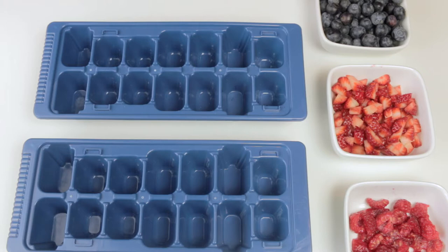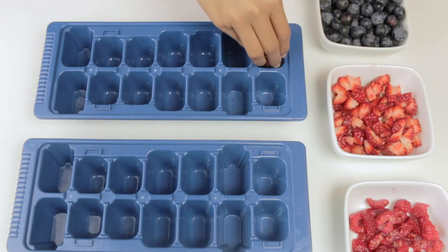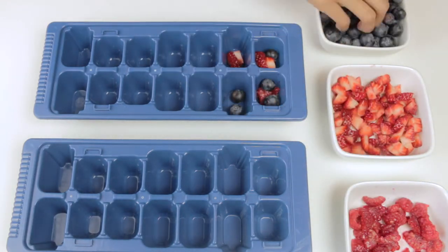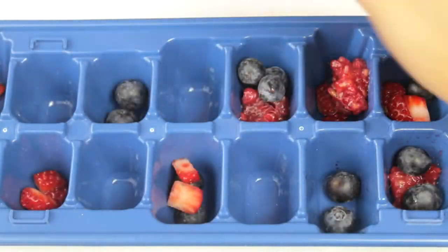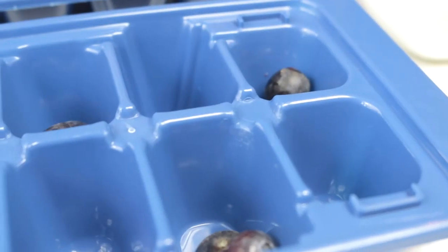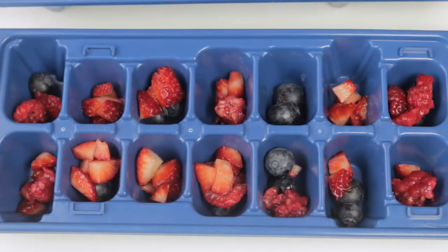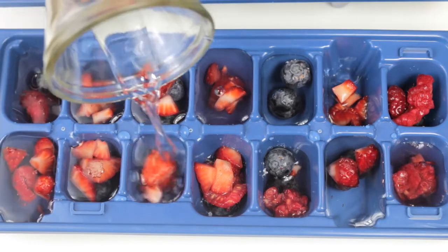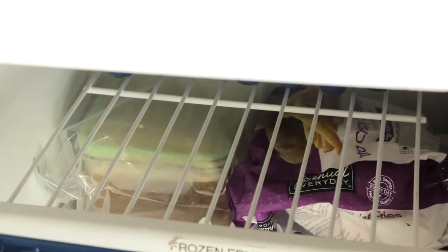Make sure your hands are washed. Now I'm going to start placing a few fruits in each one. You can change it up by putting multiple or just one kind. Now we'll pour the water, then we let it chill for two hours.